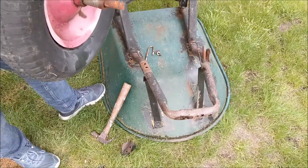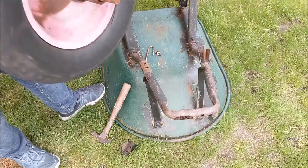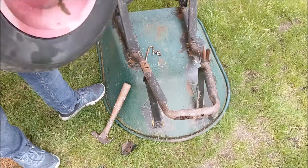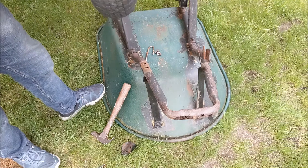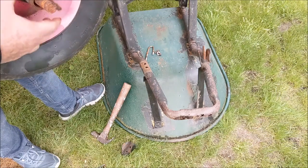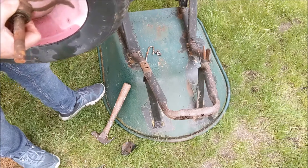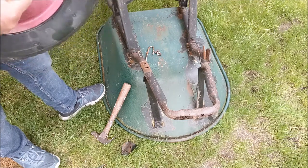As you'll notice on here, this wheel has been replaced a bunch of times before. This wheelbarrow was actually my dad's — I know he bought it in 1981, so it's been around a long time. These spacers are not original, so I'm not sure if we're going to reuse those or do something different. But we're going to put on a completely different tire today.